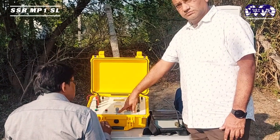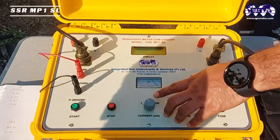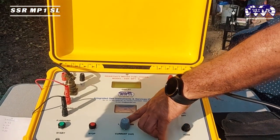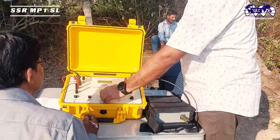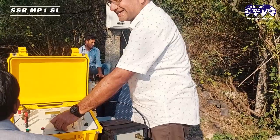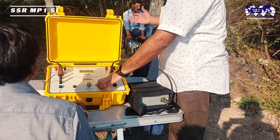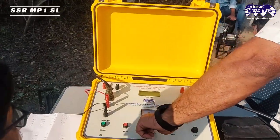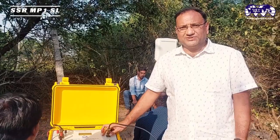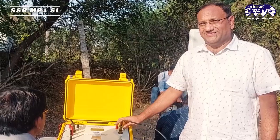Regarding current requirements: the options are 1, 10, and 100 milliamps. In granitic terrain, the values require very low current so we use 1 milliamp. In sedimentary areas we use 10 milliamps, and in highly saline conditions we need more current and use 100 milliamps. Being a granitic terrain here, I am placing it at 1.